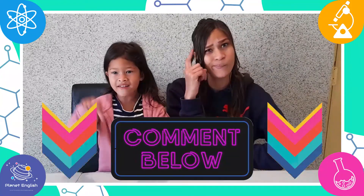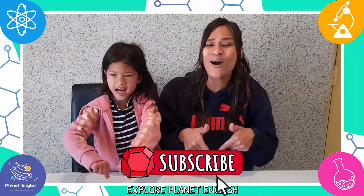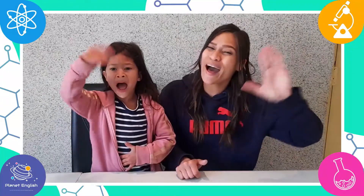Wow, that was so interesting and easy! Do you know any other cool facts about plants? Let us know in the comments below! Thank you for watching and please remember to like this video and subscribe to our channel. See you all next time. Goodbye!